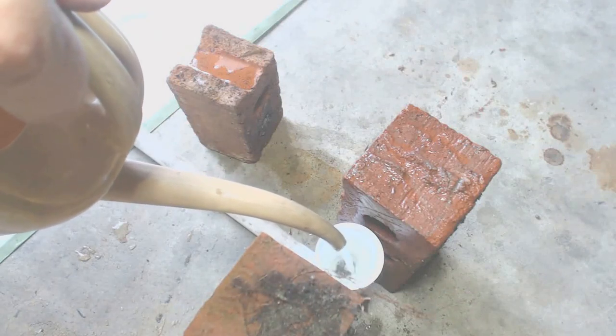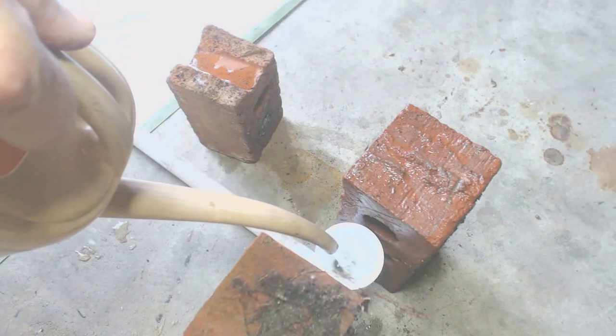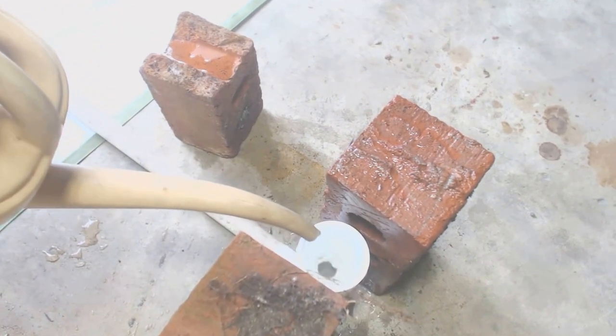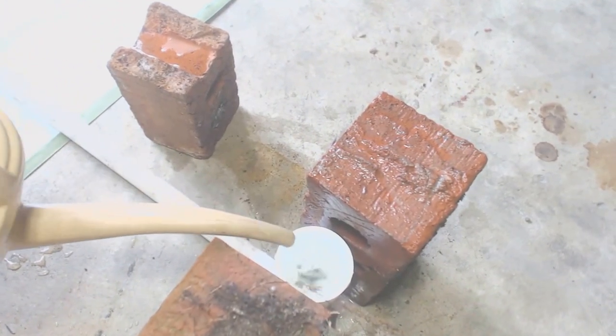This video builds off of my two previous videos on making and using a water level and checking your laser level. You might want to review those before proceeding with this video.